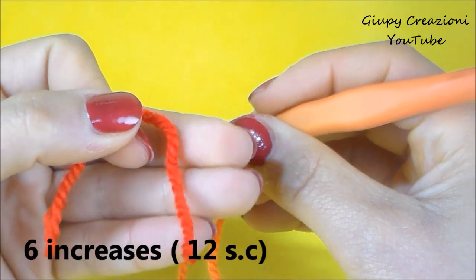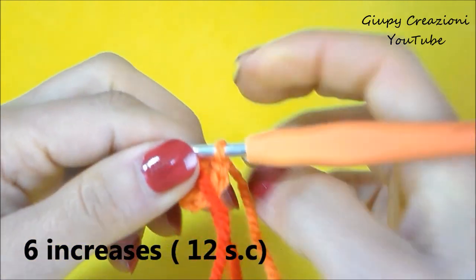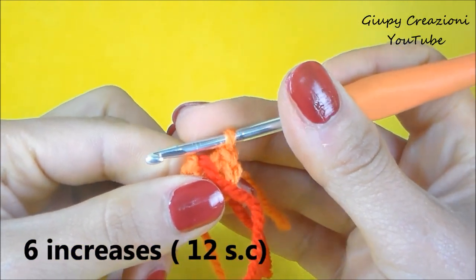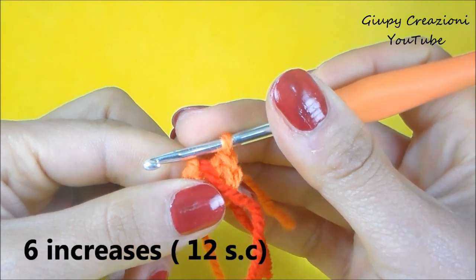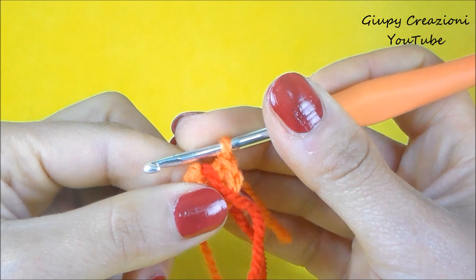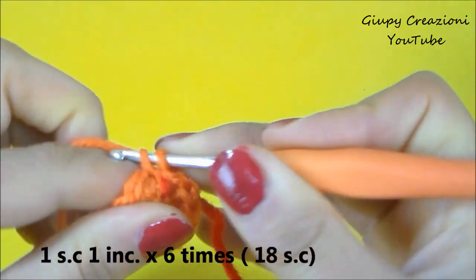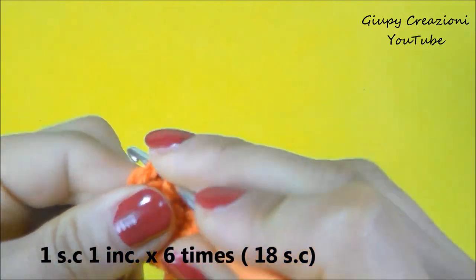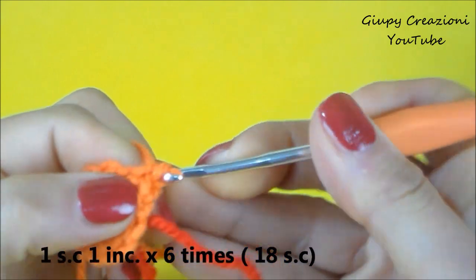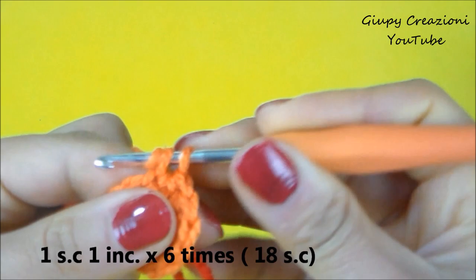Con un filo di diverso colore segniamo l'inizio di ogni giro e continuiamo realizzando 2 maglie basse su ogni punto sottostante fino alla fine del giro, per un totale di 12 maglie basse nel giro. Terminato il giro con 12 maglie basse, continuiamo con 1 maglia bassa, 1 aumento, 1 maglia bassa, 1 aumento, fino alla fine del giro per un totale di 18 maglie basse nel giro.